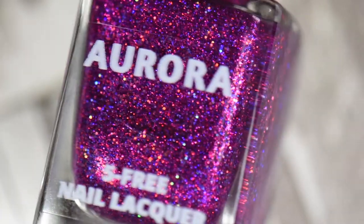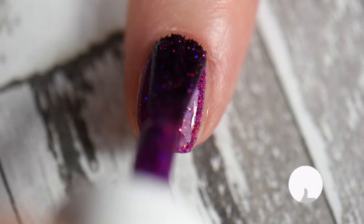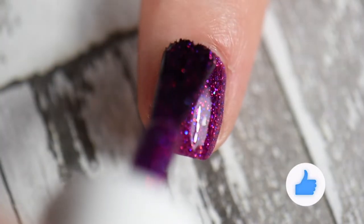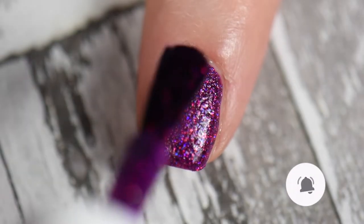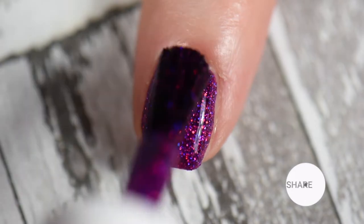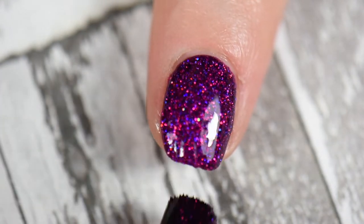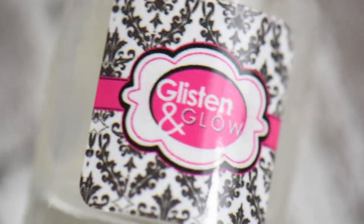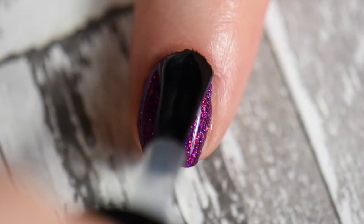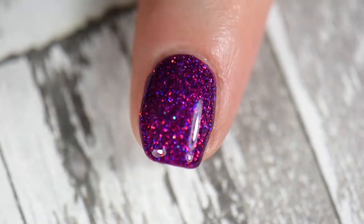Mother of Dragons Fruits was from the PPU of last month, January 2022, and this is absolutely stunning. It was two coats, smooth application, however this is a glitter bomb, so you are going to need a glitter smoothing top coat. Glitter polishes love to eat up top coats, so I use the Glisten and Glow Glitter Grabber to help smooth out the application and tame the glitters.